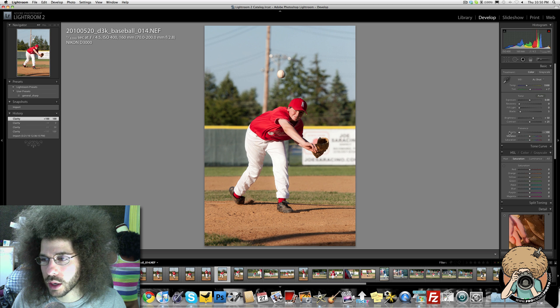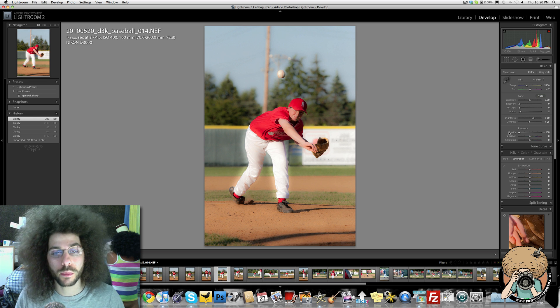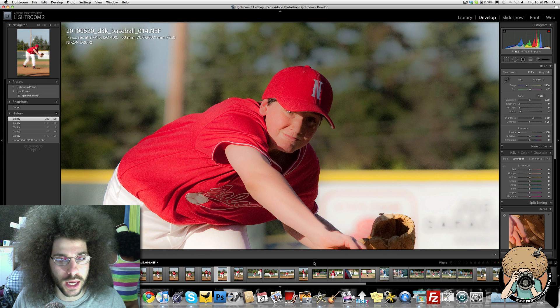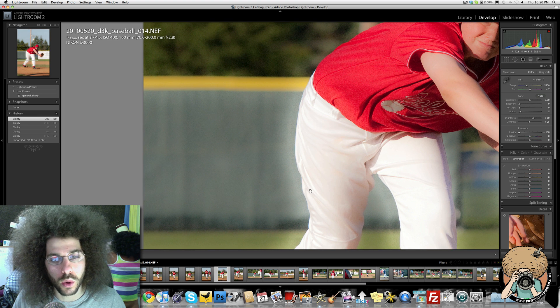Let's go all the way to negative 100 — it gives a very glowing effect. Where does the glowing effect come in handy? If you're shooting kids, or older people and you want to make them look softer, you can pull back. But I don't recommend pulling all the way back because it basically smooths your image fully out. The reverse is happening here — there's a white glow instead of a black glow.